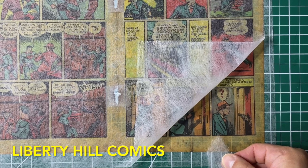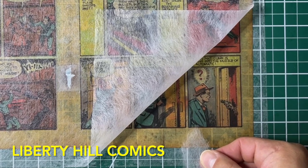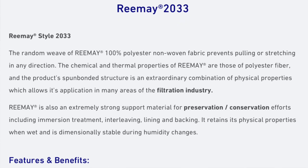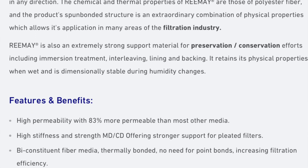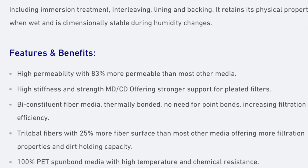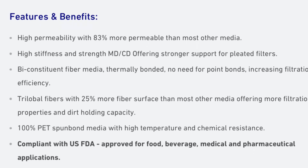The surface of Reemay is calendered to render it smooth, which is especially important for mending and leaf casting. It's also FDA-approved for certain medical applications. For these reasons, Reemay is actually quite expensive and usually only available to the end consumer through specialty shops, and often either in bulk or at prohibitive prices for the hobbyist.